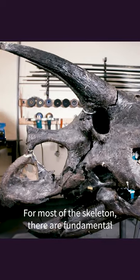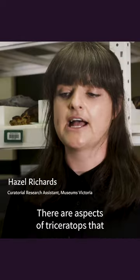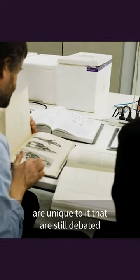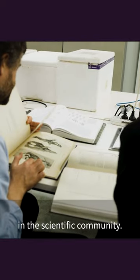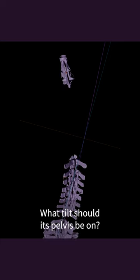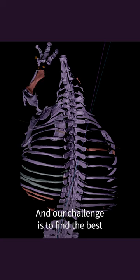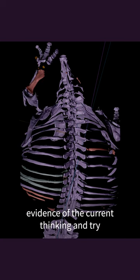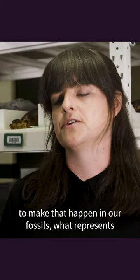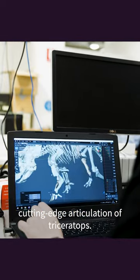For most of the skeleton there are fundamental rules that we can follow to help us put them back together. There are other aspects of Triceratops that are unique to it and are still debated in the scientific community — how close together should its shoulder bones be, what tilt should its pelvis be on? Our challenge is to find the best evidence of current thinking and try to make that happen in our fossils, so it represents the most up-to-date, cutting-edge articulation of Triceratops.